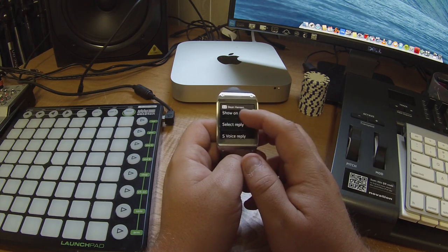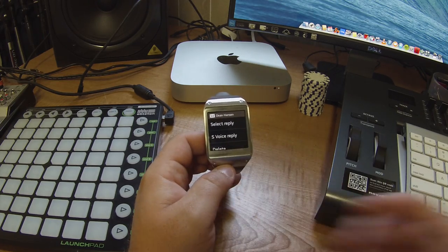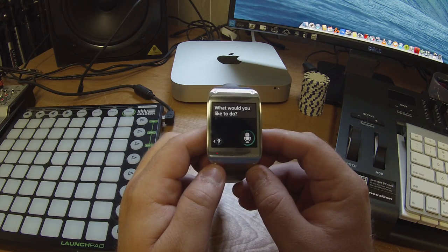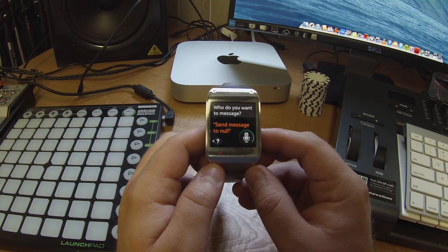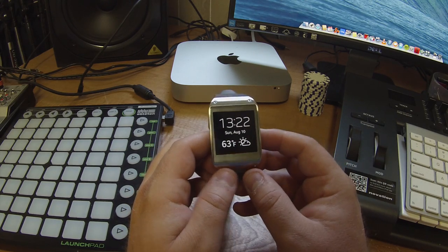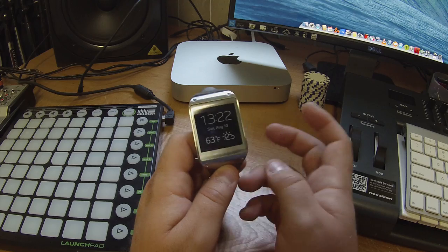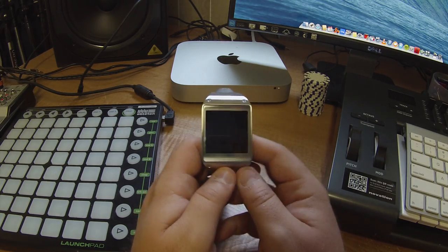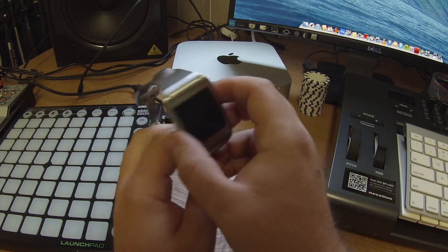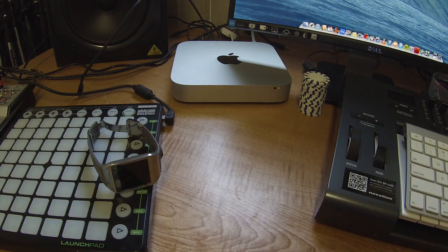Show on device, select reply — S Voice reply is a joke. If you try to use S Voice reply it doesn't work. It says 'null is not in your address book,' then says 'send message.' When you say yes to voice reply it says 'send message to null' — like nullify, nobody, nothing — and then it can't find null. So it doesn't work well at all. Pretty much anything to do with S Voice has been a joke. So yeah, that's my basic review of the Samsung Galaxy Gear first generation, going over stuff that nobody else really did. I'll talk to you guys later, bye.